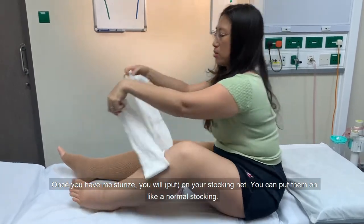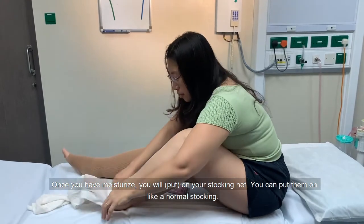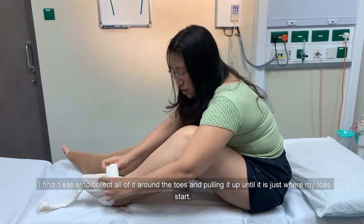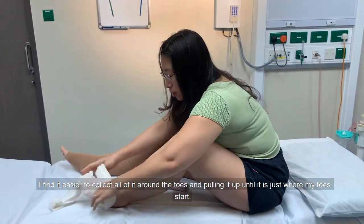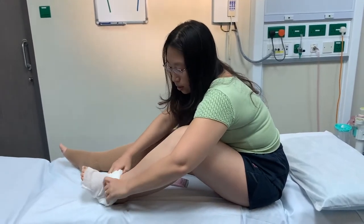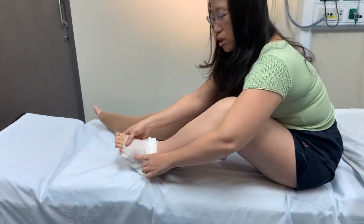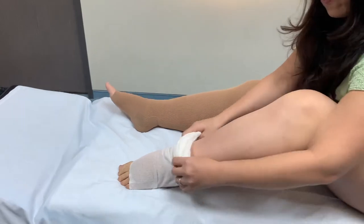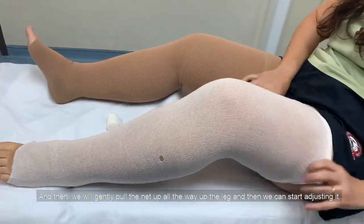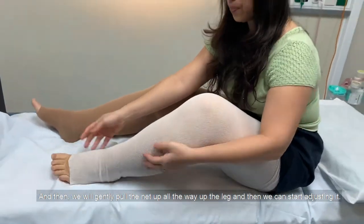Once you have moisturised, you will pull on your stocking net. You can put them on like a normal stocking. I find it easier to gather all of it around the toes and pulling it up until it is just where my toes start. Then gently pull the net all the way up the leg and start adjusting it.